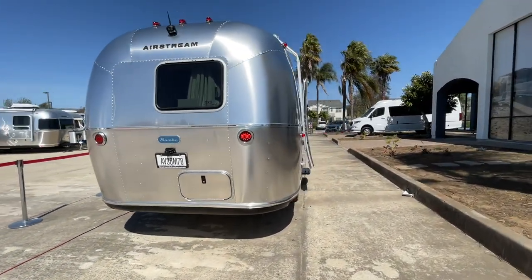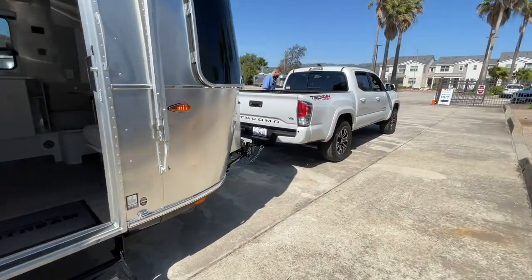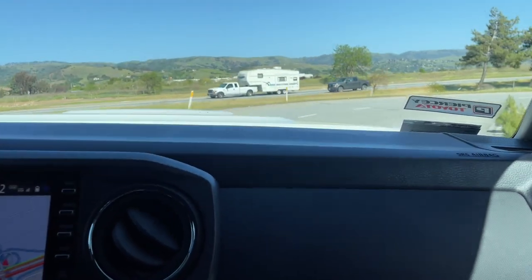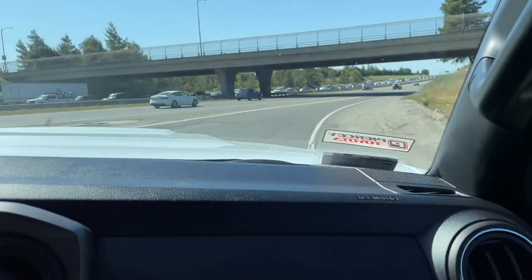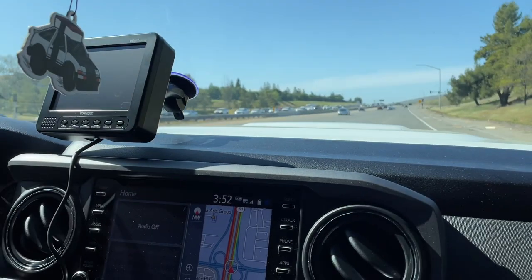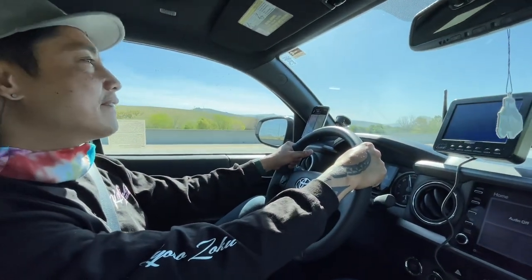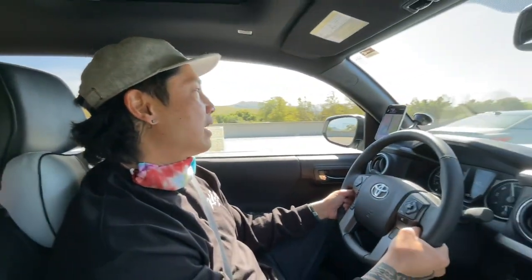Today we are picking up our airstream — this is a 2019 Bambi. We're now hitched up and ready to go. Easy come easy go — I'll be fine, just take it slow. Testing the brakes — okay, it doesn't feel holy-crap crazy, but it's definitely noticeable. Pretty good though.